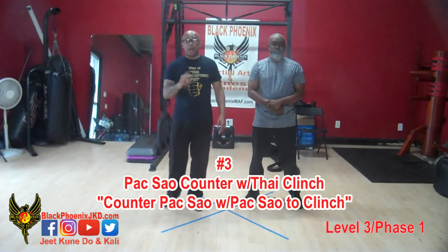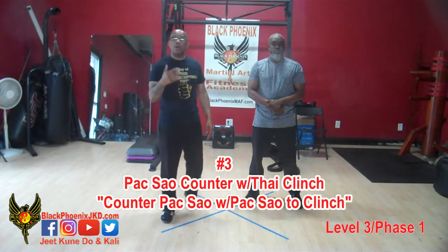And that is our second counter for the poxile using the clinch.